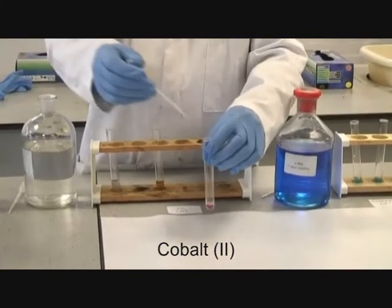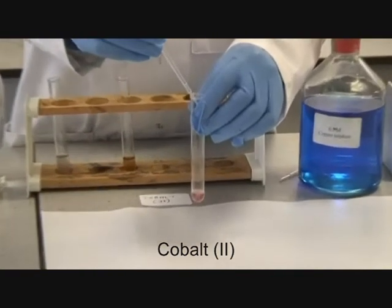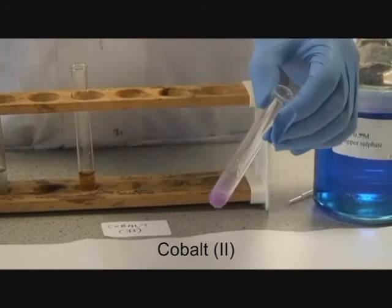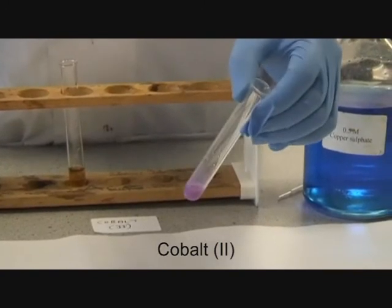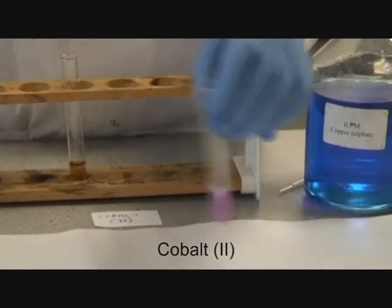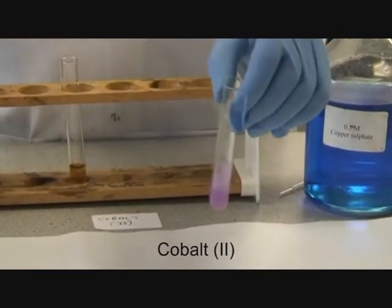Using carbonate ions with cobalt-2, you get a mauve pink precipitate. On addition of excess, the change is noted.